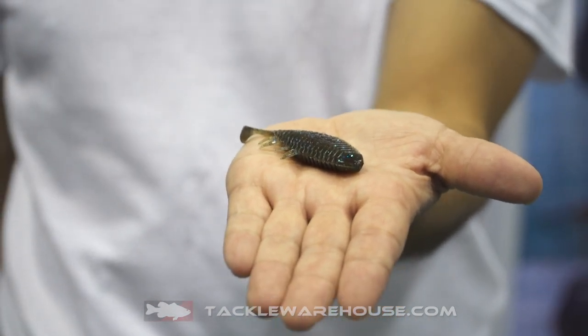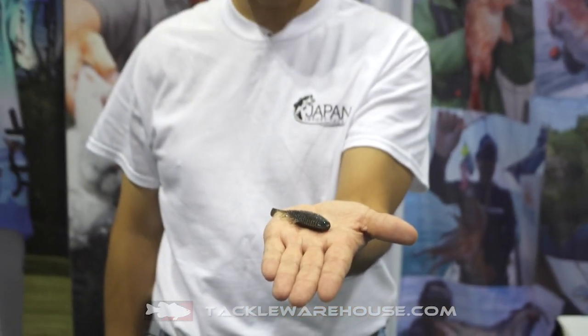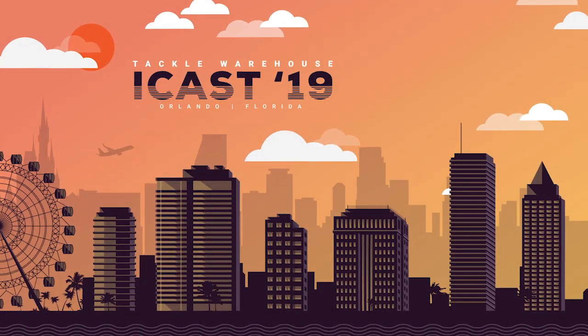You can use any rig with it — Texas rig, Jika rig, free rig, no sinker, drop shot — anywhere you like. The Imakatsu Flathead Gobi 3-inch is available for pre-order at takowarehouse.com.